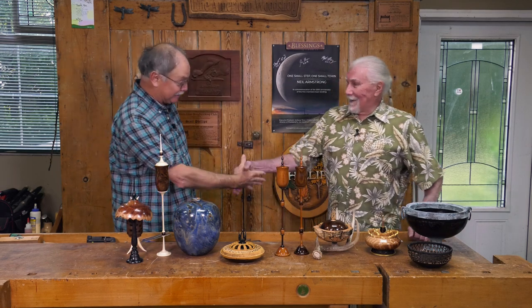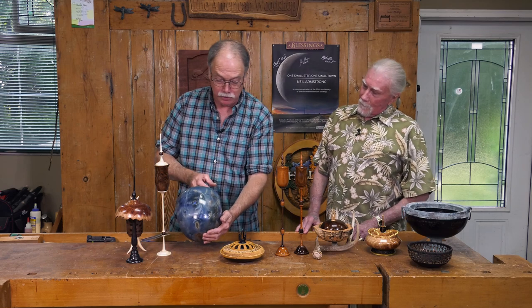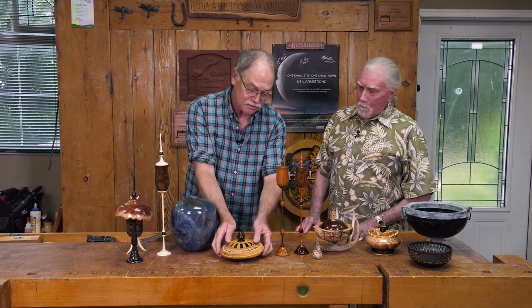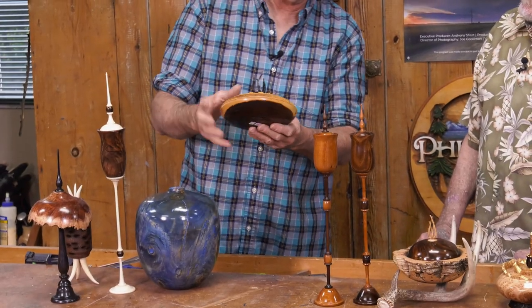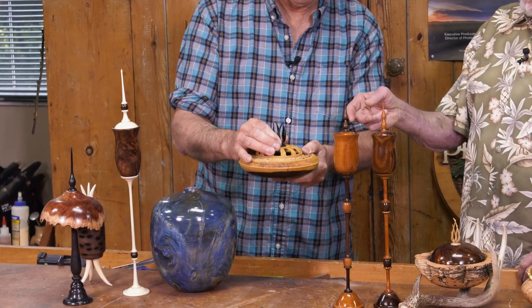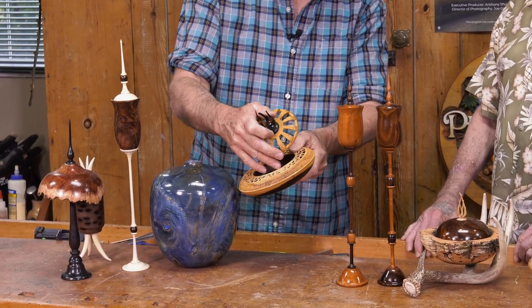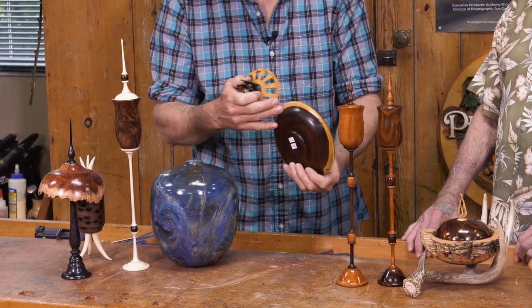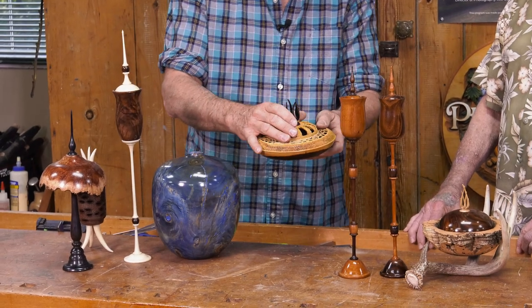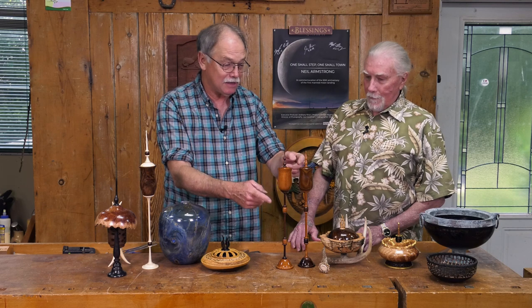I asked Barry Todd to come by because he just inspires me ten ways come Sunday. The last time he was here it was a blue nebula — just outstanding. Now tell us about this one, Barry. This is a piece of Texas Ebony from southern Texas, and it is a hollow form. Right there it opens up with pierced cutting, and this is sapwood which is part of the original ebony — all one piece of wood.